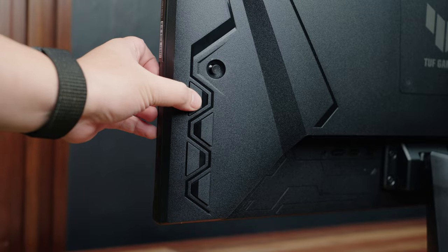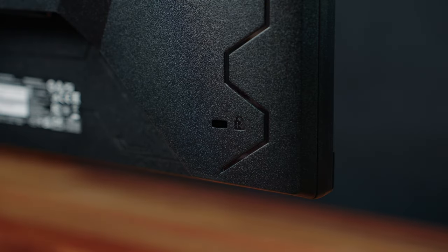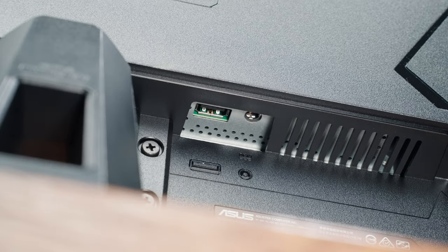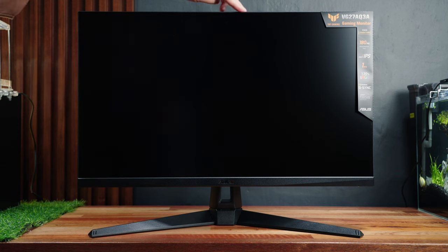Here we have the 5-way joystick and 4 clicky, tactile buttons. On the other side, we have the Kensington lock slot. In terms of ports, we have a headphone jack, one DisplayPort 1.4, two HDMI 2.0 ports, one USB Type-A port, and the power port. Looking at the front, we have an anti-glare matte finish with very thin bezels all around.